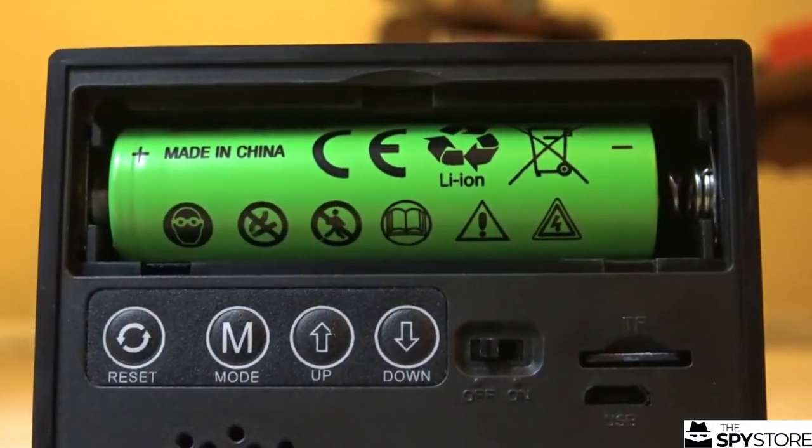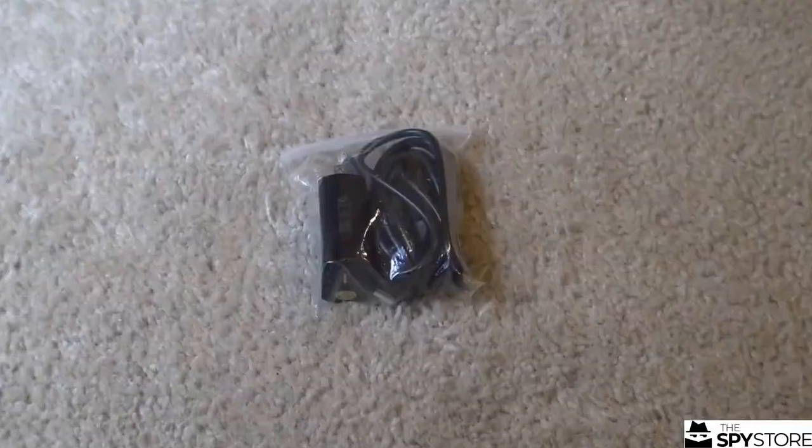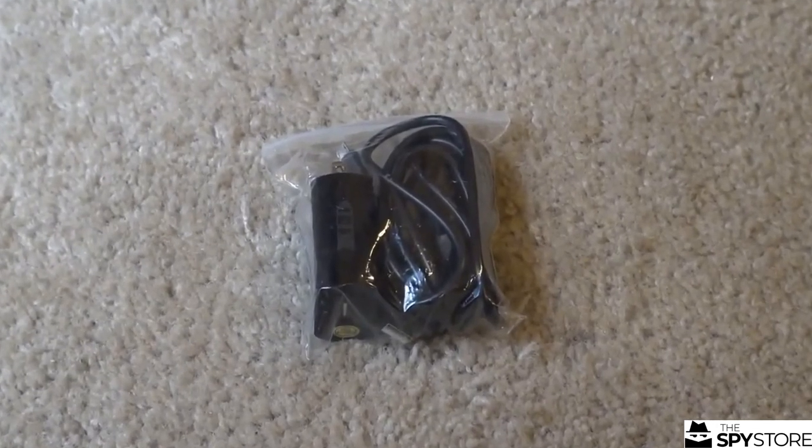And it comes with, surprisingly enough, a replaceable lithium-ion battery — I think it's an 18650. Look at that. And like a 7-foot cable for charging, just in case you want to have it placed a little bit more privately.